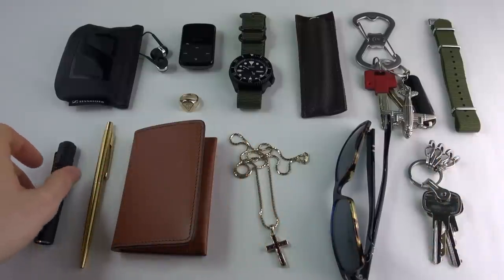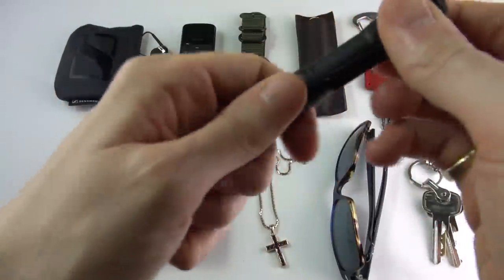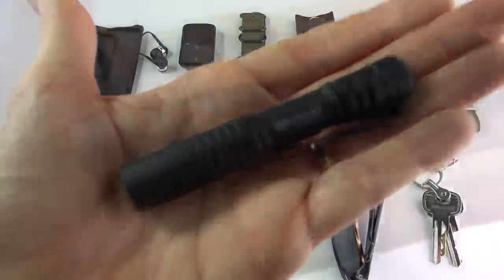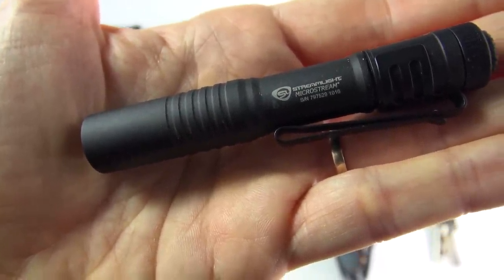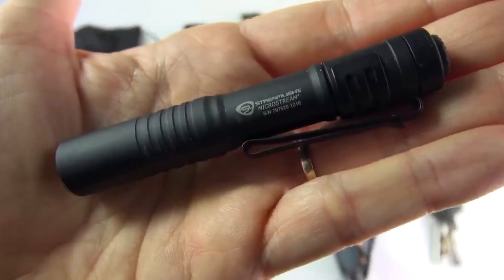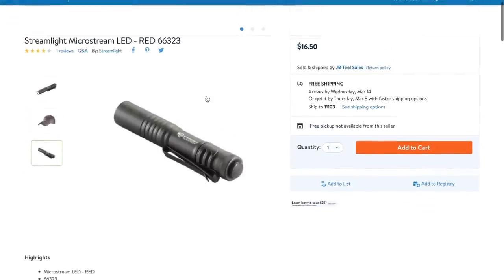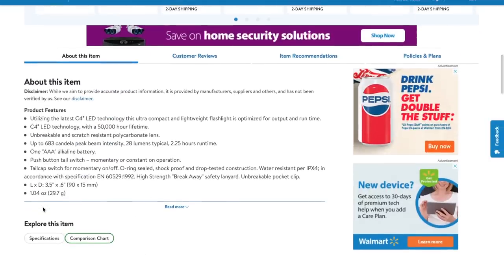When it comes to a portable torch — or a flashlight as my American cousins say — I always go for this little darling: the Streamlight MicroStream. I love this little thing. I'm not changing this. I would like to find something a little bit more elegant and less tactical, but for every day it's perfect. It slips in the back of the pocket, it's tiny, powered by one AAA battery. It's about 16 bucks — you can buy them at Walmart, Amazon, and the rest of it. I'll leave links down below. 28 lumens, shock resistant, water resistant.